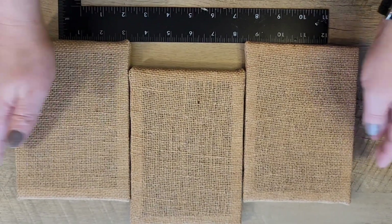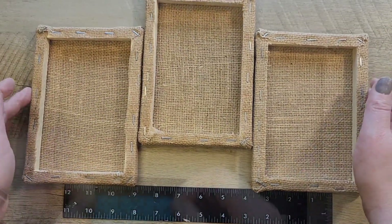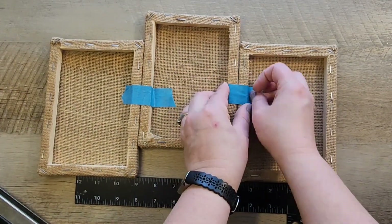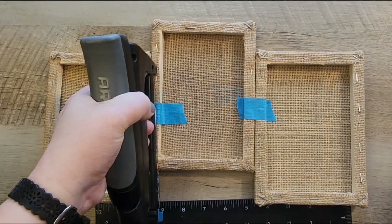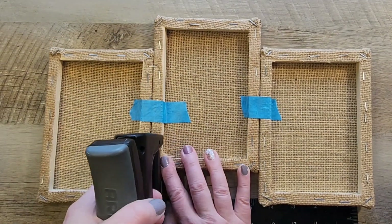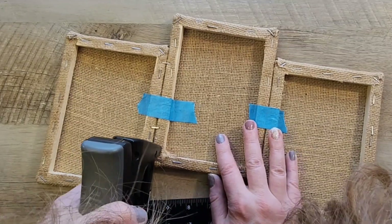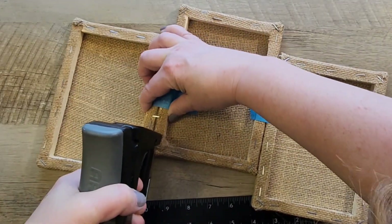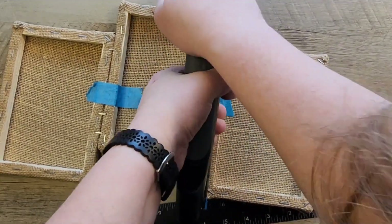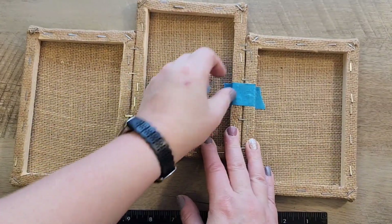For this step I use three of the smaller five-by-seven burlap canvases. I arrange them in the shape of a mountain and tape them together with blue painter's tape. Then using my staple gun, I staple the canvases together. Once the canvases are secure, I remove the painter's tape.